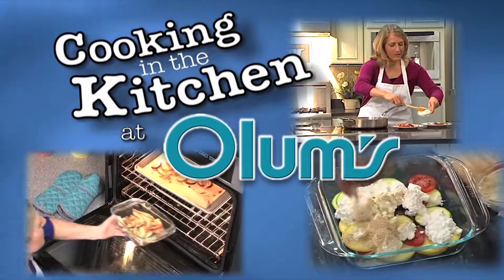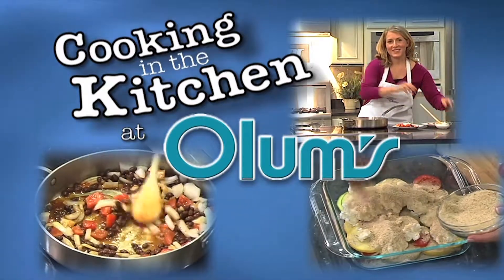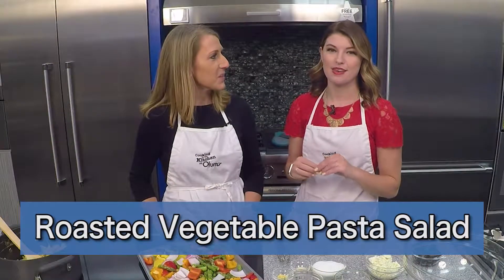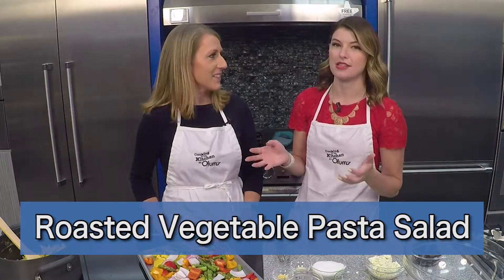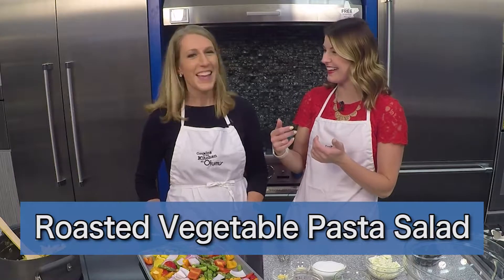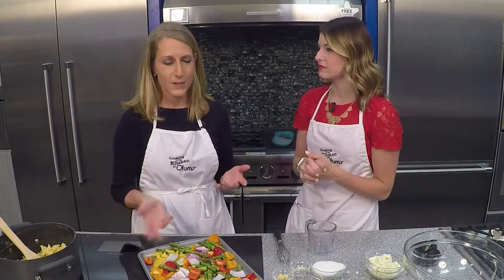Cooking in the Kitchen at Olum's with Registered Dietitian Molly Morgan, Olum's Cooking Consultant. Today we're making a roasted vegetable pasta salad — a little bit of a spin on a classic. It's not quite your traditional pasta salad, so it's a fun way to switch up pasta salads for the season.